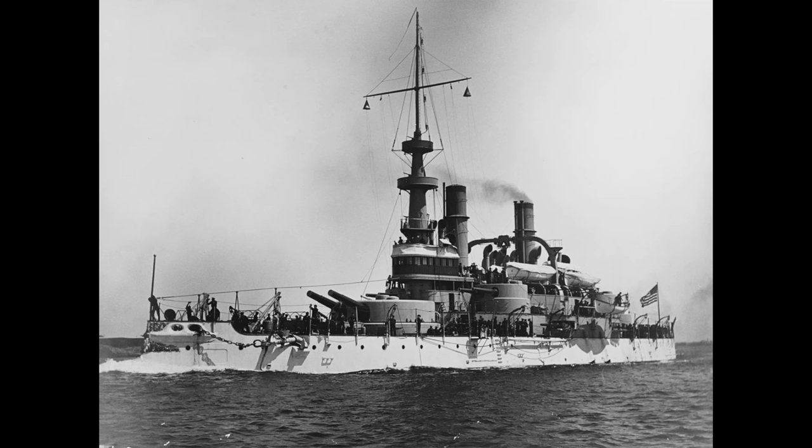Quite a number of vessels in the Great White Fleet had been designed primarily or in large part for coastal defense and had relatively low freeboards, including at the bow. This meant they struggled somewhat when navigating the particularly heavy seas on their world cruise. This was taken in hand as soon as the Great White Fleet returned and incorporated into the design of future US battleships.